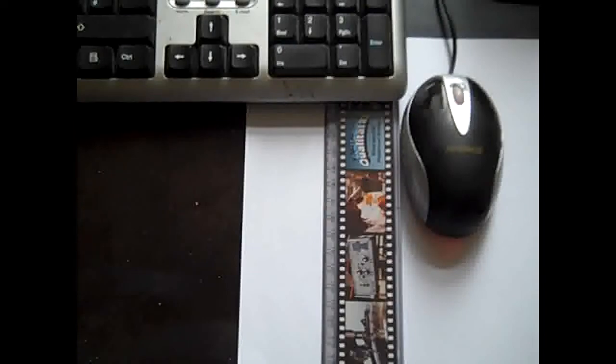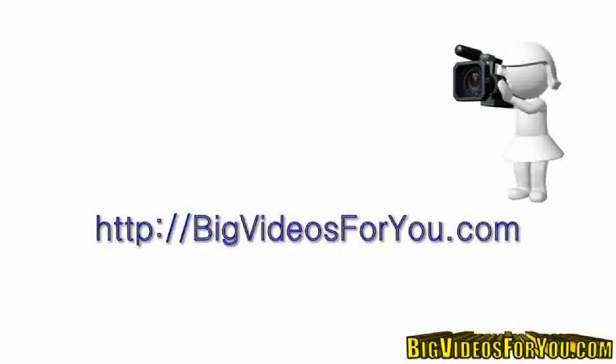That's it for today. I hope you've enjoyed this little tip. Thank you for watching and I'll see you in the next video.